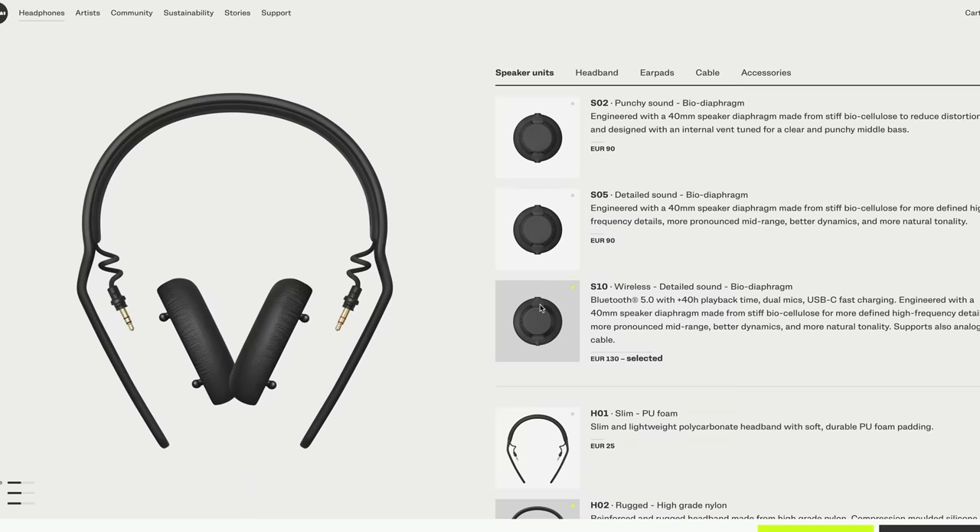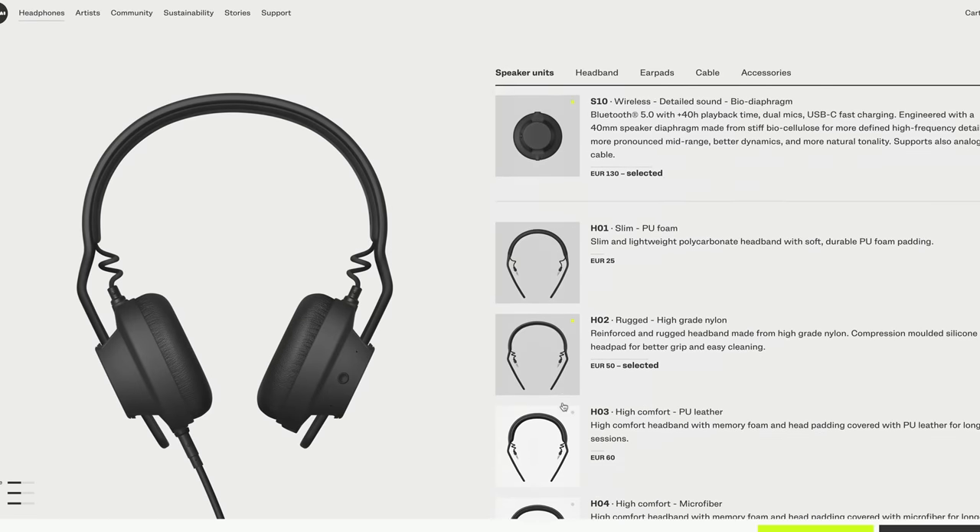But let's first talk about the unique features. The first thing I found to be really cool about these headphones is that they are fully modular — not only in that you can easily replace parts that are broken or need replacement, but also because you can customize your own headphone. You can really put your own headphone together.